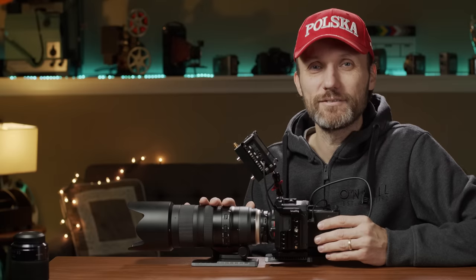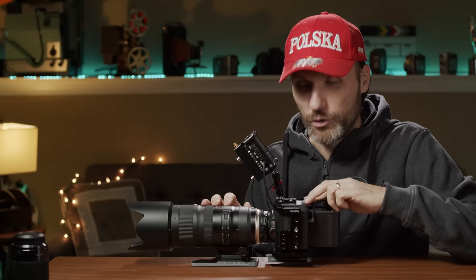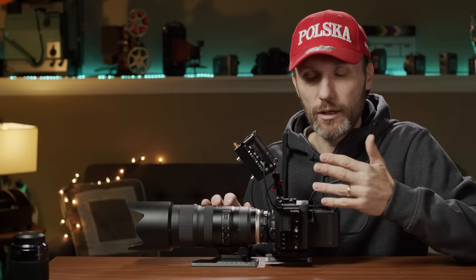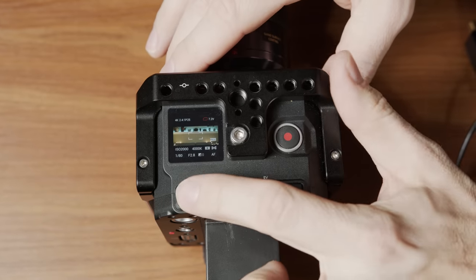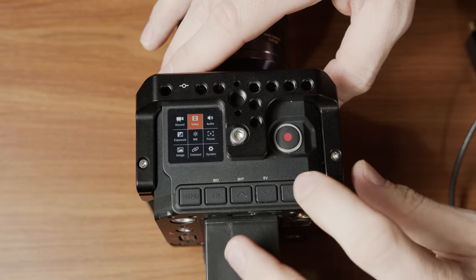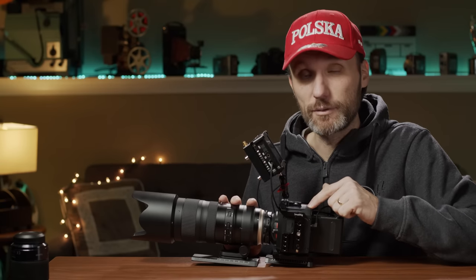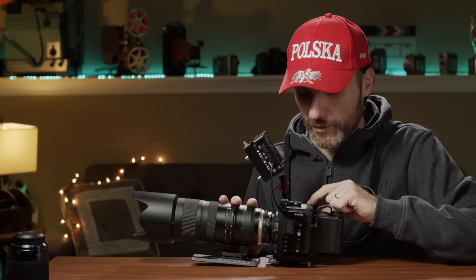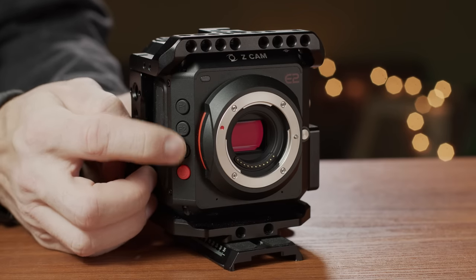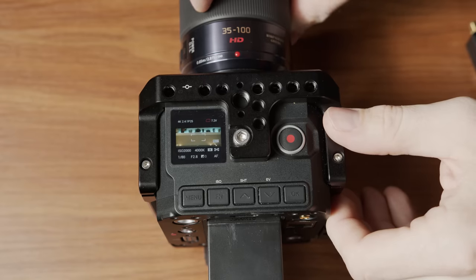Now talking about the bad things: the biggest negative is the way you navigate the menu system. The menus themselves are simple and easily laid out, but navigating through them using these buttons is a problem. Overall the build quality — the metal housing feels very sturdy — but the buttons on this camera are horrendous. Sometimes you click and it doesn't actually activate or do anything, and sometimes it almost double clicks. And if you think you can just buy this camera without getting any accessories, think again. First of all, there's no proper monitor — there's a tiny little monitor on top that's pretty much useless.